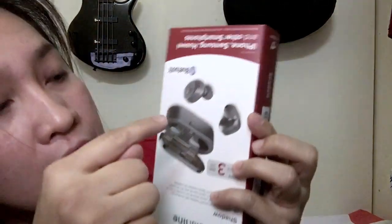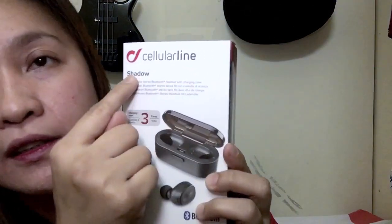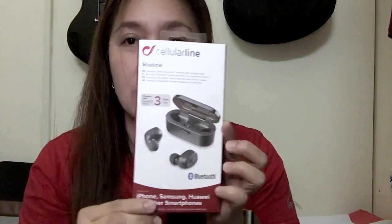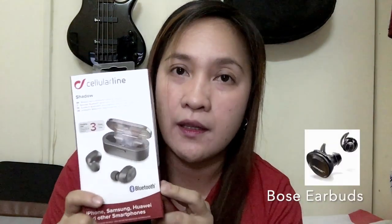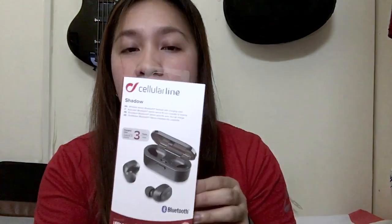Here's the box. Actually, I'm sorry — it's Cellular Shadow, Cellular Line Shadow. These earbuds — I'm actually looking for a brand like Apple or Bose, something good quality, but as of now I want the cheaper ones. This time I tried this Cellular Shadow. So this is what I bought.